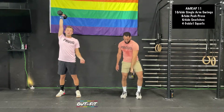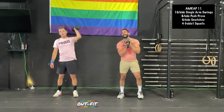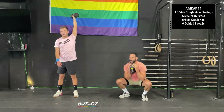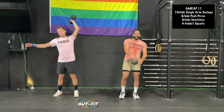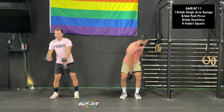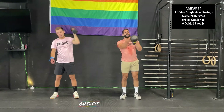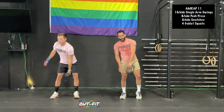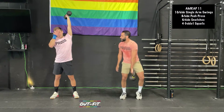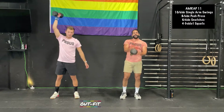Less than three minutes to go, heading into the fifth round. What's your least favorite color? Brown — I don't own anything brown to wear. How about you? Yellow — I love yellow. Let's go dark. Yes!